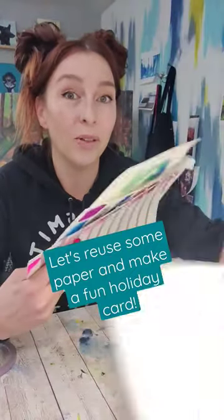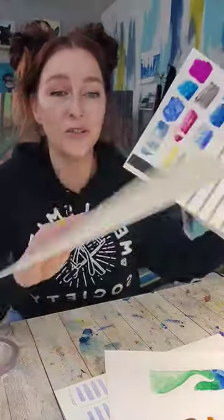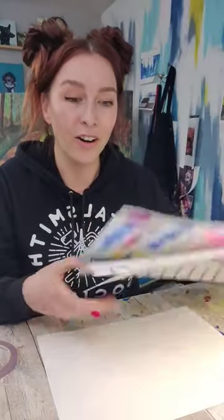Learning watercolor means that you have to do a lot of testing and practicing, and sometimes that feels like you're just wasting paper. So let's use the backs of these and make a fun holiday card.